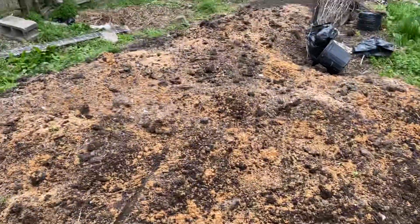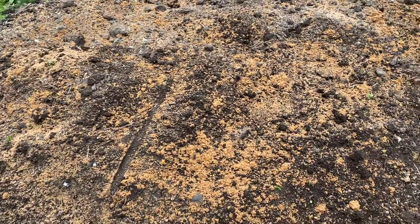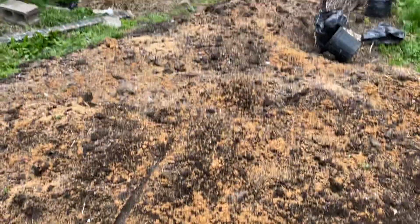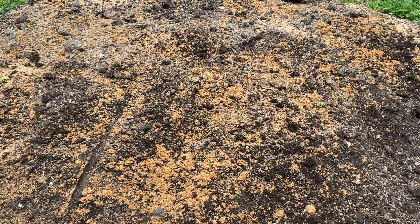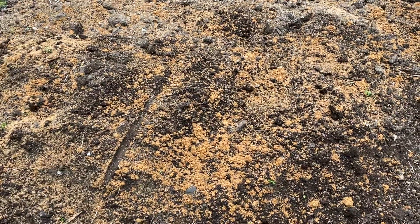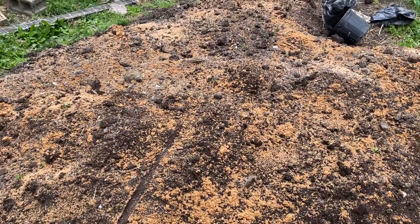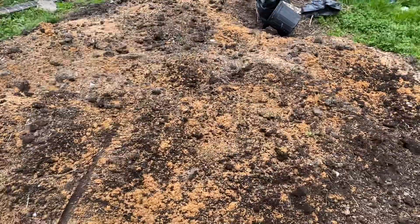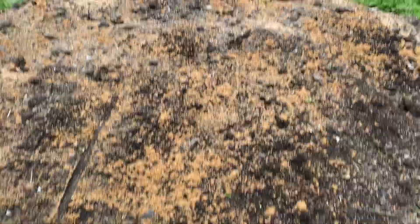It's not hard to inoculate your soil. Sometimes you just take a little bit of Grovana or IMO3 and mix it right into the soil, or you do what I'm doing here. What this basically is, is the IMO4. IMO1 is the rice with the mycelium. IMO2 is when you mix brown sugar in with it. IMO3 is when you make a liquid out of that and mix it with wheat bran. And IMO4 is when you take that inoculated wheat bran and put it onto your compost. Technically, this is an IMO4.